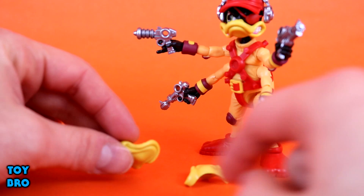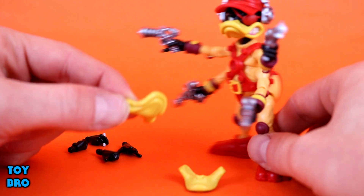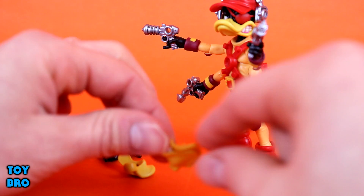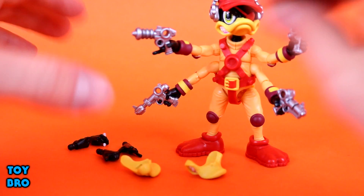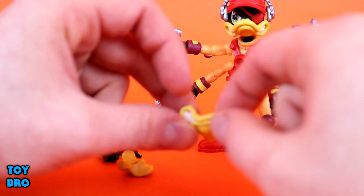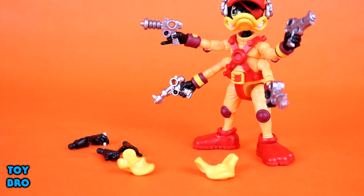Just like Bucky and Jenny, he comes with extra bills instead of extra faces. The bill pops off very easily but isn't loose - very easy to swap. He has a closed mouth bill plus two additional bills: the default gritting-teeth one and another very similar one where he's gritting his teeth slightly harder. In total, out of the box you get eight hands, four guns, and three interchangeable duck bills.